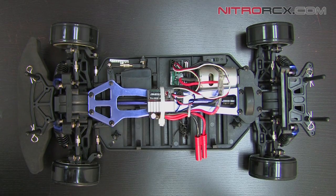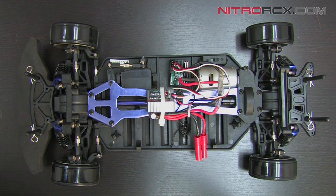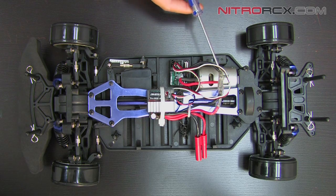Hey guys, we have a Driftstar here and today we're going to show you how to replace the electronic speed controller. That's the ESC — it's like the main brain for your car. Basically it regulates power to the servo and your motor.